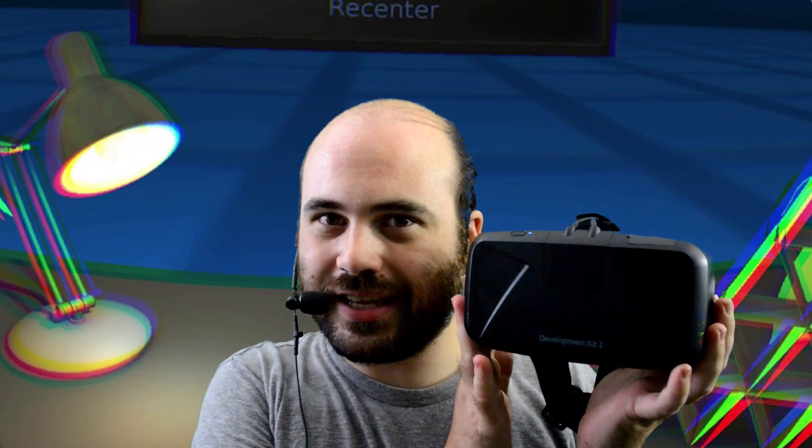Hi everyone! Welcome to EVERYDAY, your daily stop for virtual reality content! My name is Dee, and today we have a very special new friend — the Oculus Rift Development Kit 2! DK2 is here!